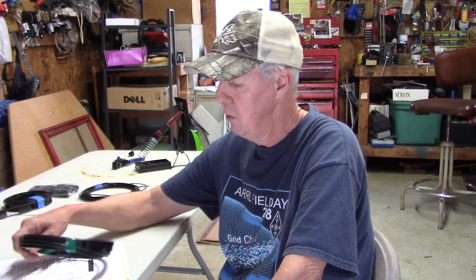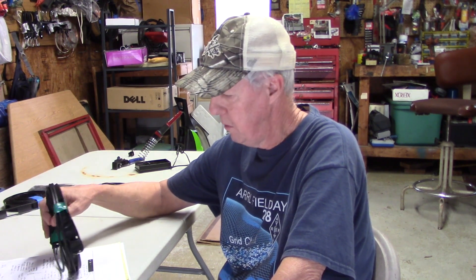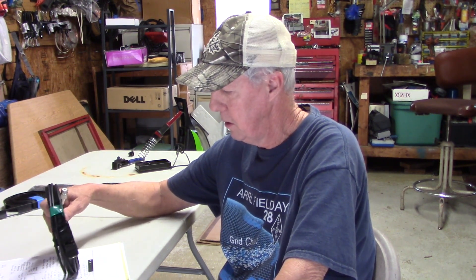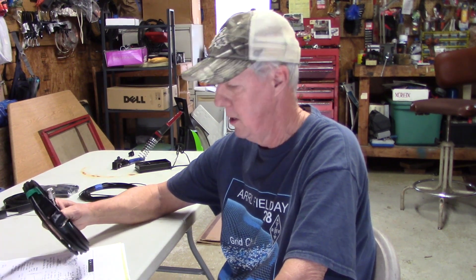We have built those many times. This right here is a two meter J-Pole antenna — it can work for 10 meters, it's just going to be bigger. We experimented and already built one. Me and the friend that built it tested it, he liked it so well he kept it. So I need to build another one, and I thought we'd put this on video for everybody to see. Let's spread the stuff out on the table.